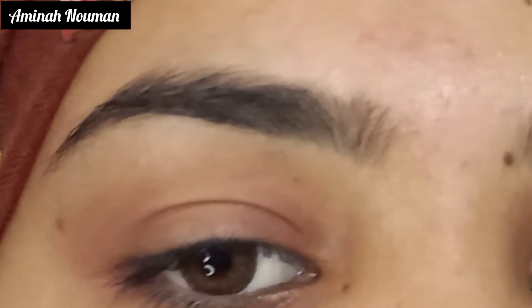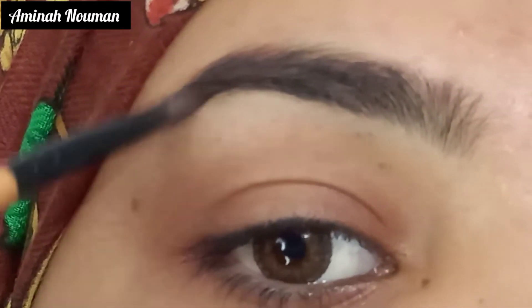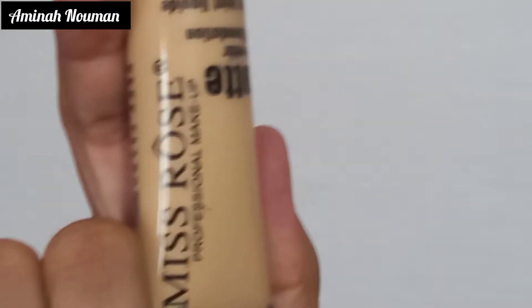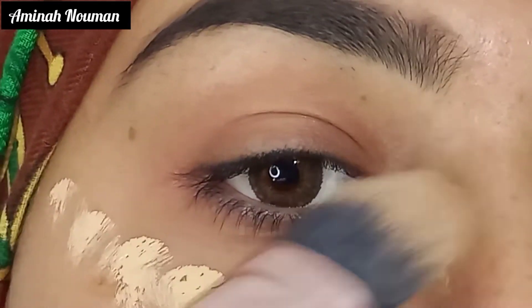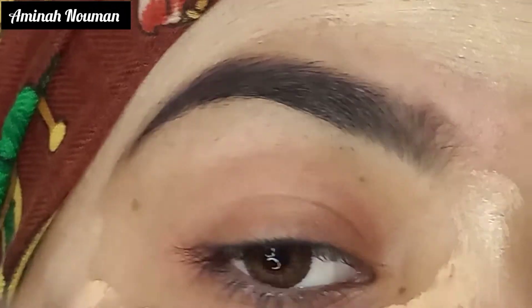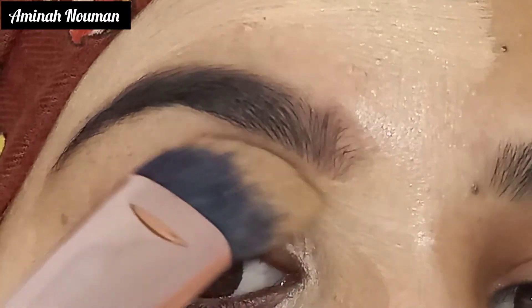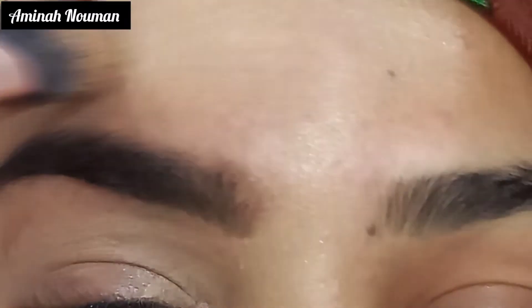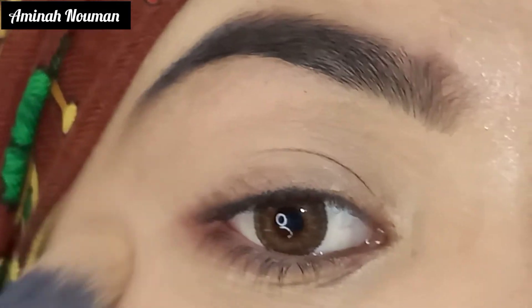First of all, we have to apply dark brown shade with a layer brush on our brows and fill it well. Then we will use this rose matte foundation in shade Beige 2 and apply it on our forehead and under eyes with a flat brush and blend it well, spreading it across the entire face.